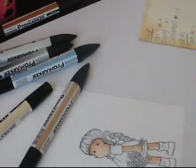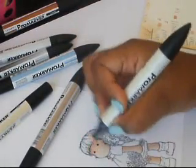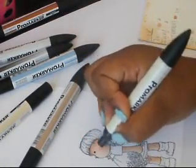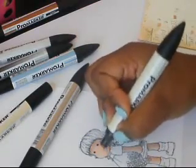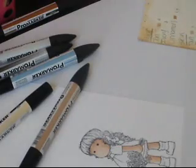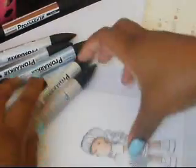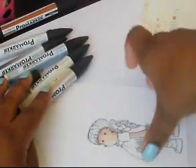If you don't have markers, you can always substitute these shades with your colored pencils. Just find some colors that are remotely the same. And always work from light to dark when using colored pencils — that's something you can try to do.